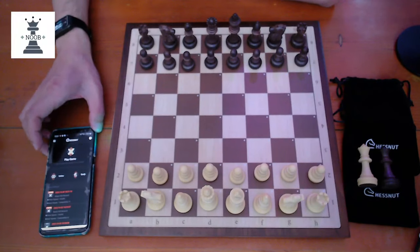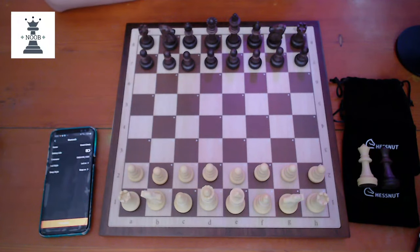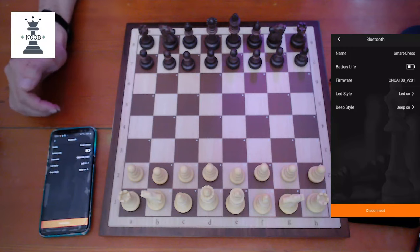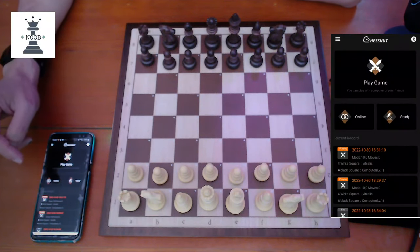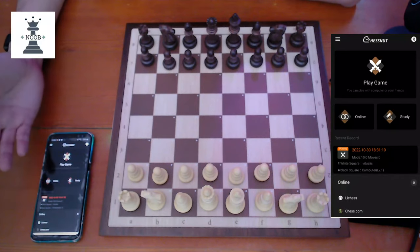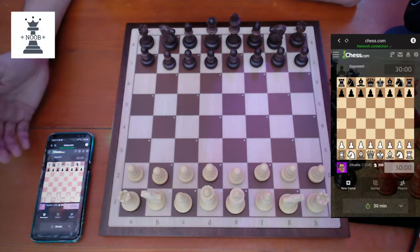To connect the board to the app, you need to load the ChessNut app and manually connect it to Bluetooth. This is on an old Samsung Galaxy S8 — and there we go, it's connected. Once connected, it shows the battery life, firmware, and other settings. To play a game, click Online. I'm mostly interested in playing with my account on Lichess or Chess.com — Chess.com is where I do most of my play. I've already logged in before, so the app knows I usually play 30-minute rapid, which is the default.